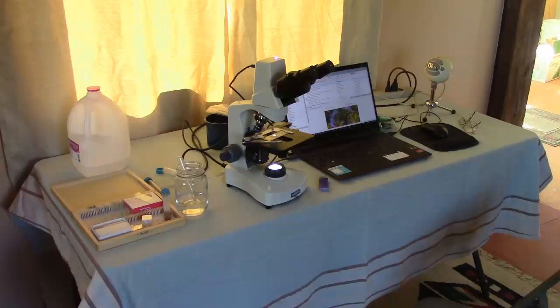In this video, we will be talking about assessing your live soil under the microscope.